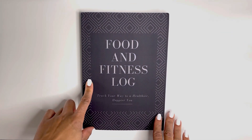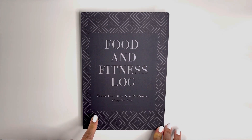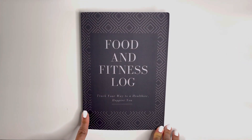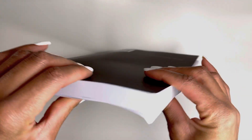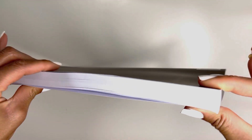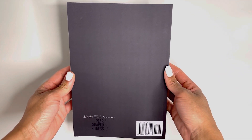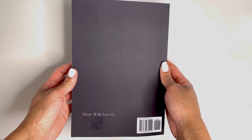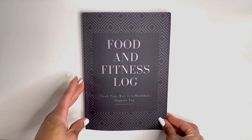Welcome to the Pear-Shaped Fitness Food and Fitness Log. This is a way to track your way to a healthier, happier you. This is a 7 by 10 inch journal and it is 280 pages in thickness. This is the back cover, made with love by Pear-Shaped Fitness. Thank you so much for your purchase. And now let's jump right into it.